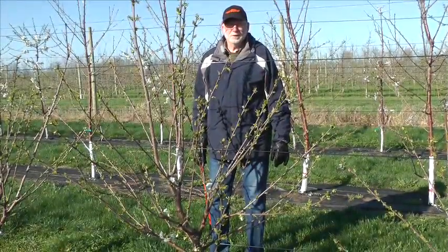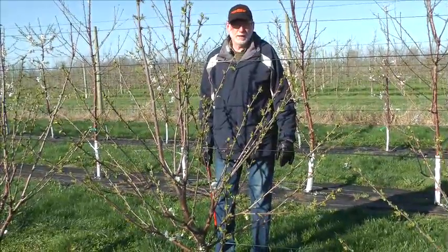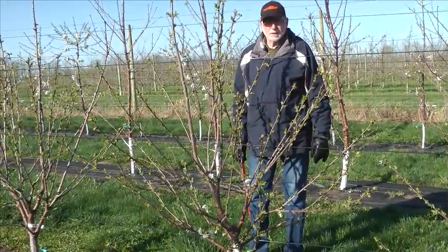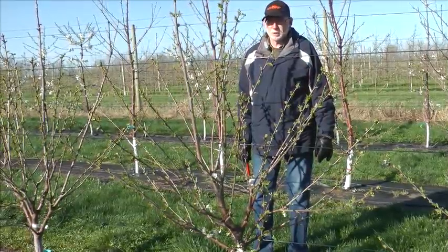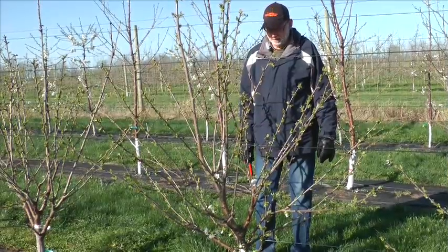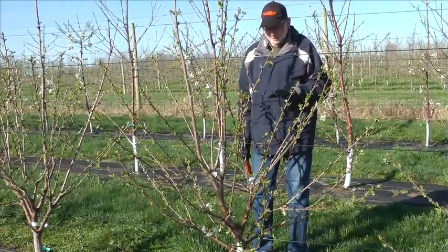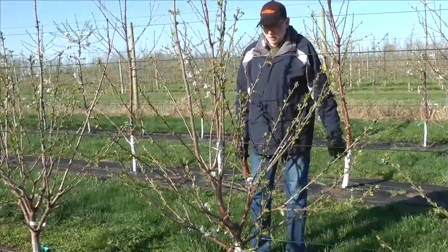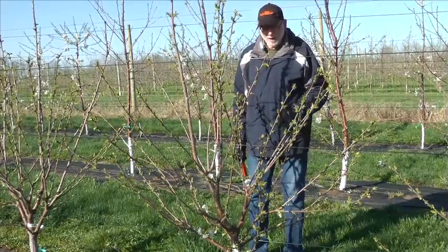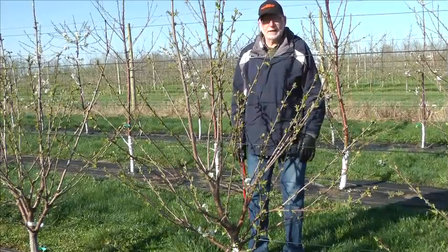Hi, I'm Len Long with Oregon State University, and we're here looking at the KGB training system on sweet cherries. This was a system that is a modification of the Spanish bush system that was developed in the Abro Valley of Spain a number of years ago. This system was taken to Australia by a grower named Kim Green, and he modified it and came up with what we have here as the KGB system.